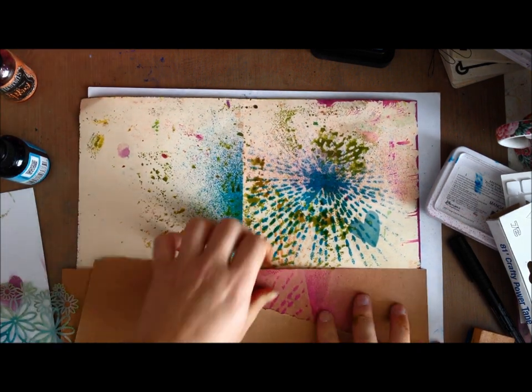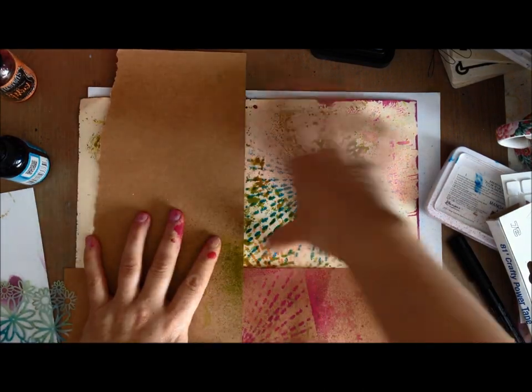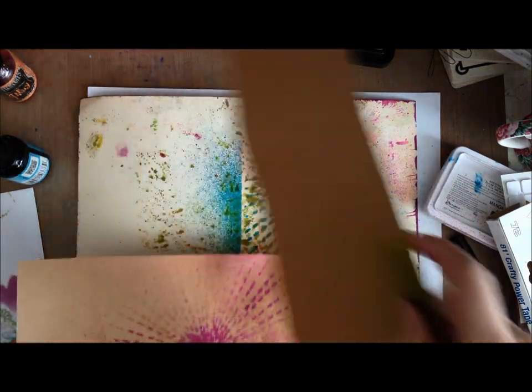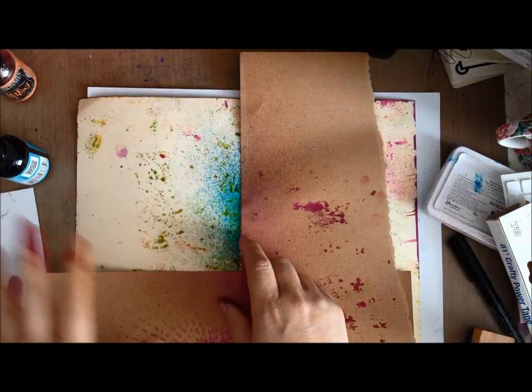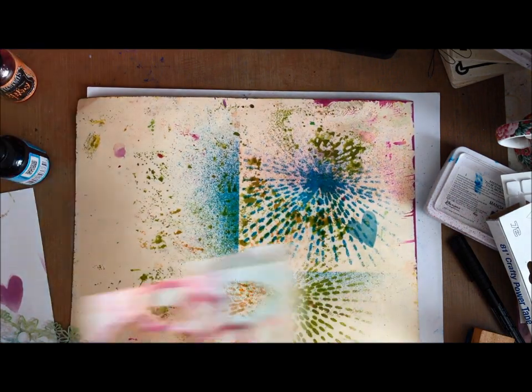To avoid this, just put scrap paper down, then mist — or use ink or paint — and you can move those pieces of paper around the page as you repeat whatever the design may be.